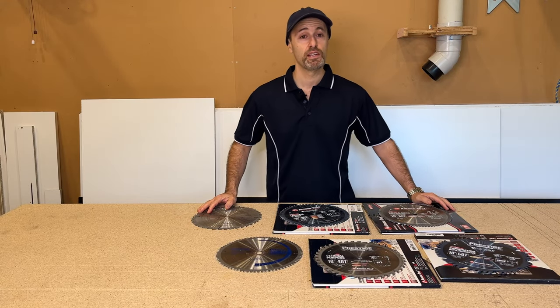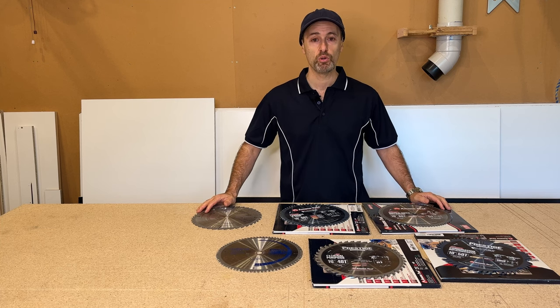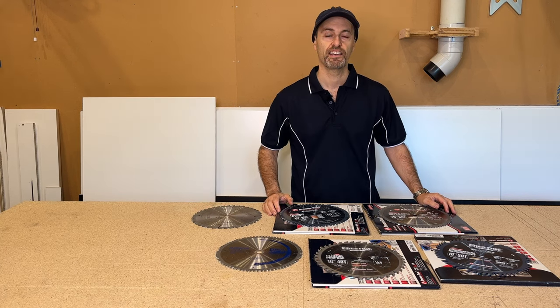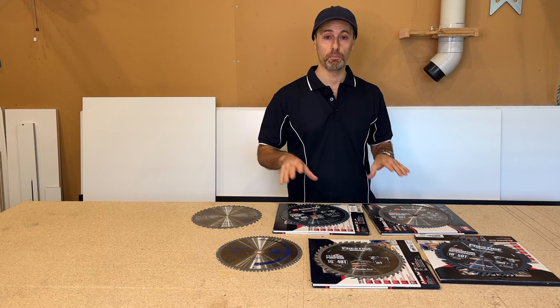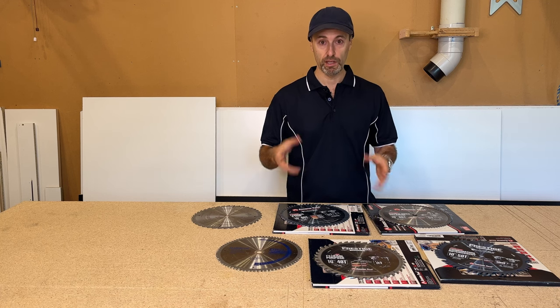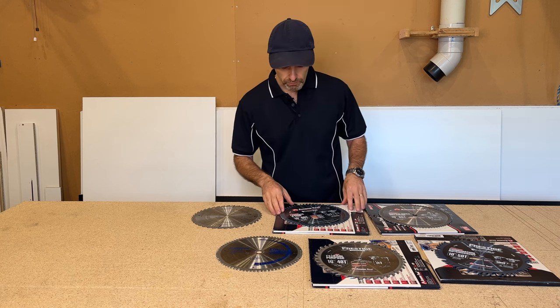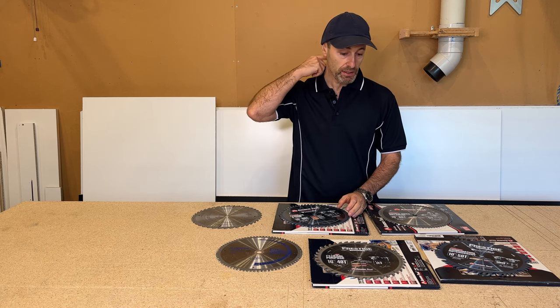Hi there, it's Jeff. Today's video is a follow-up of the saw stop video I did recently, covering some of the blades I use for my saw stop. I just want to say I'm not sponsored by this brand at all — these are all blades I've purchased myself. In Australia, I've purchased these online from America.